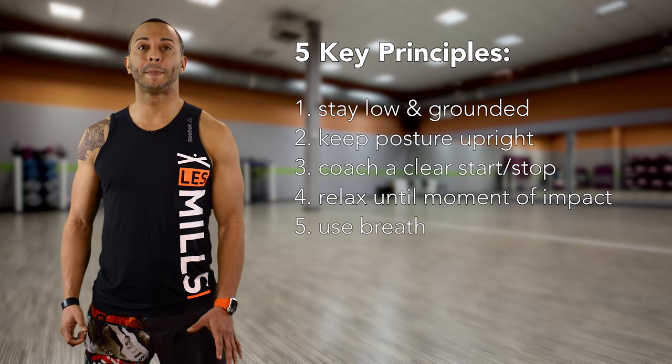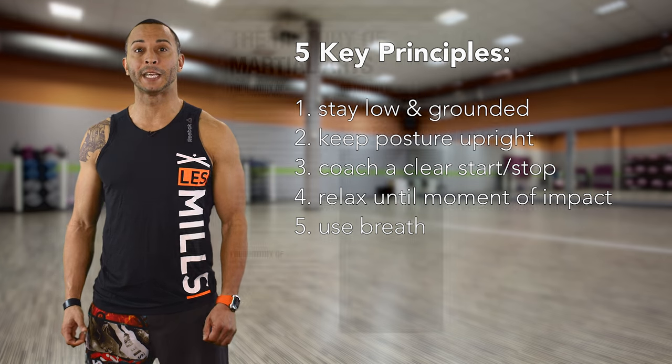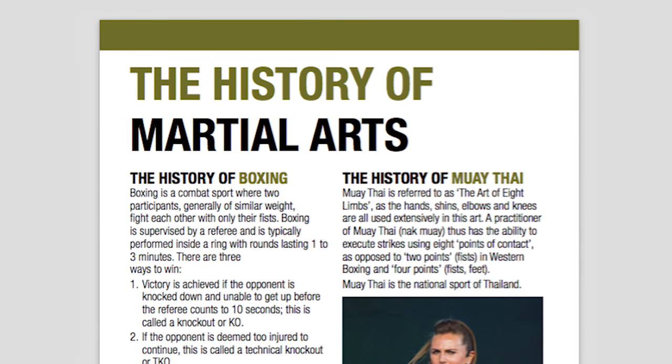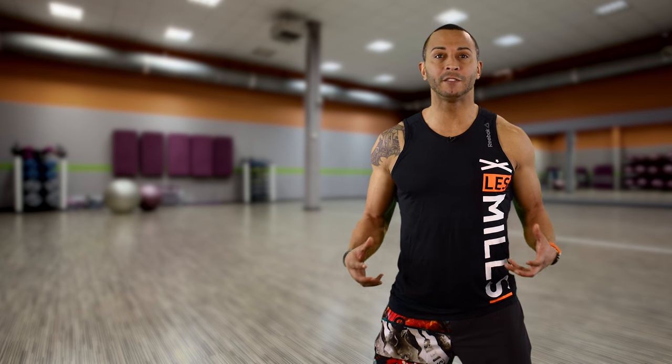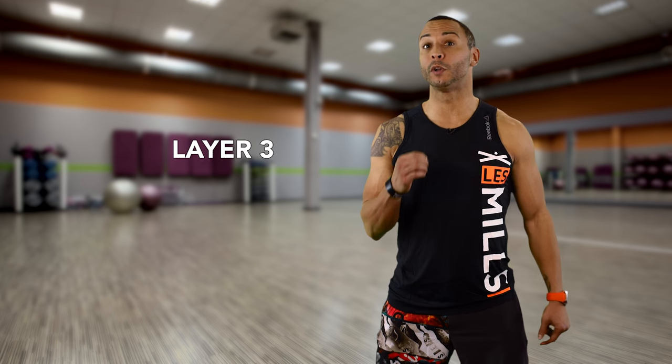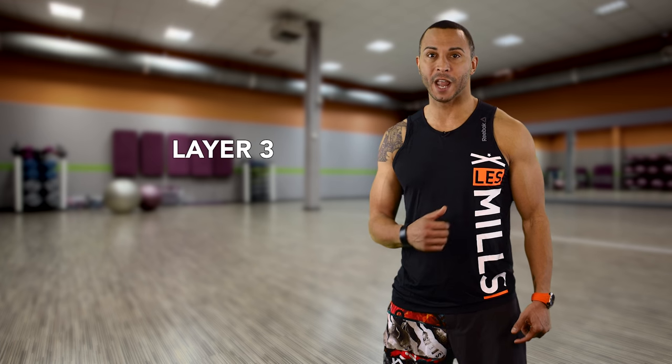You can find information about the martial arts practices for Body Combat in your choreography notes under the history of martial arts. Finish with a vengeance by using extrinsic, intrinsic, positive, or challenging motivators in your layer 3 coaching.